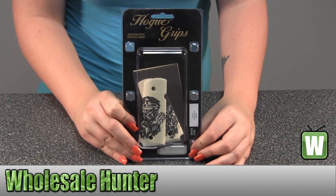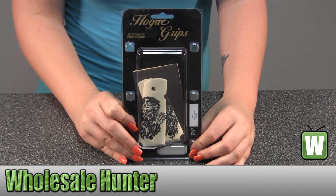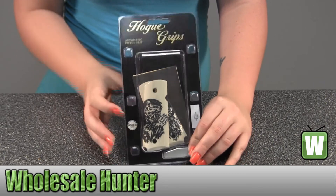Hello, this is an unpacking video. Manufacture number 43034, it's made by Hogue, it's your officer's model — that's Scrimshaw Ivory Polymer in Zombie Edition.